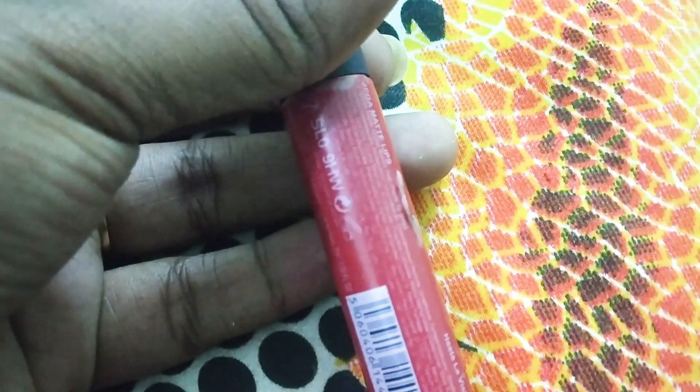A basic red lipstick will match all outfits. First apply on the lower lips, then apply on the upper lips — it will be perfect. This is a liquid lipstick; it will be brighter but will dry down to a beautiful matte look.